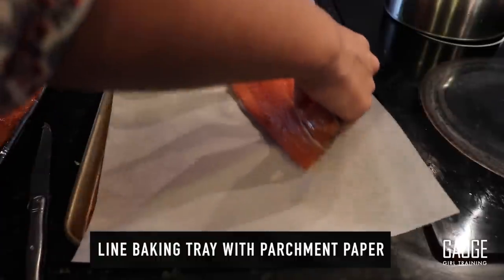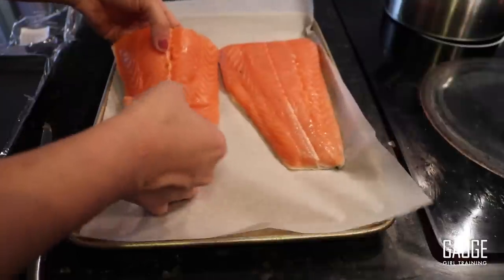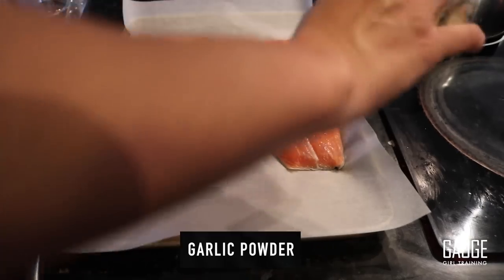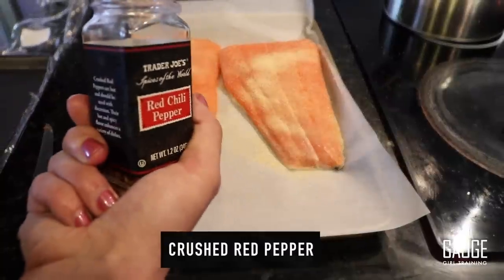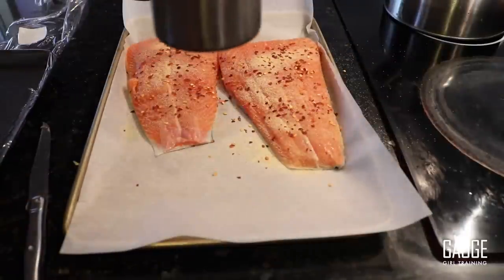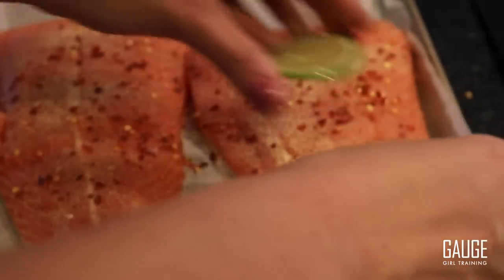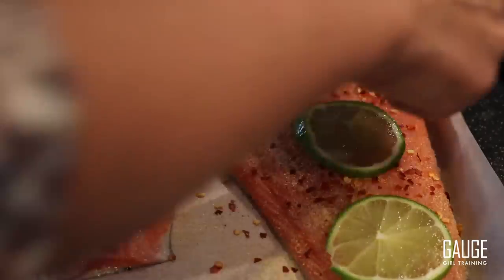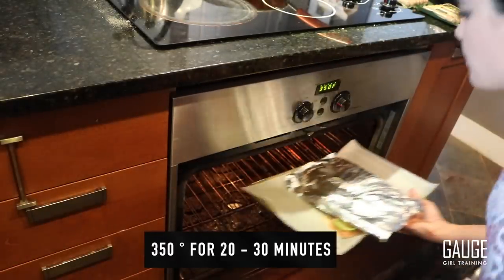For salmon, I like to keep my seasoning extremely simple — I don't like to do anything over-complicated because it tastes so darn good on its own. A lot of garlic powder — I love garlic — crushed red pepper because I like spice, a touch of sea salt, some fresh black pepper, and I'm going to top it off with some fresh limes. 350 degrees for about 20–30 minutes.